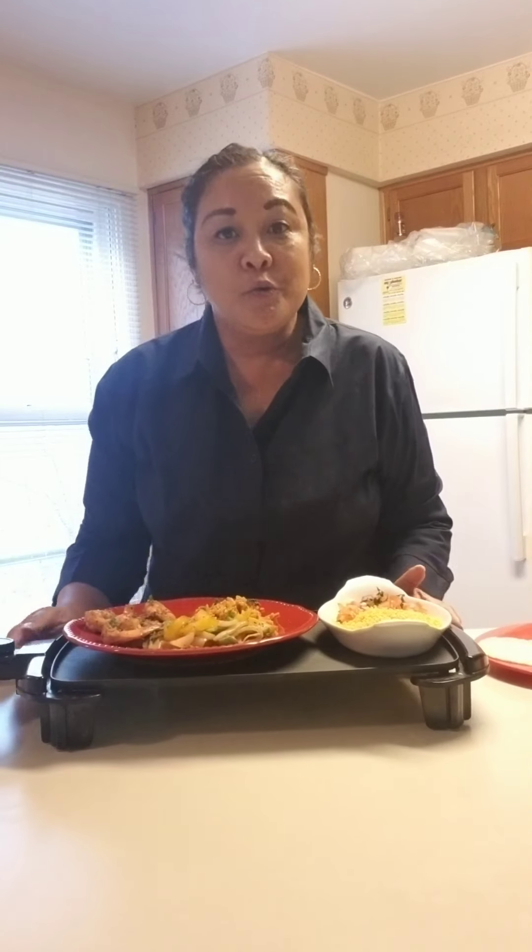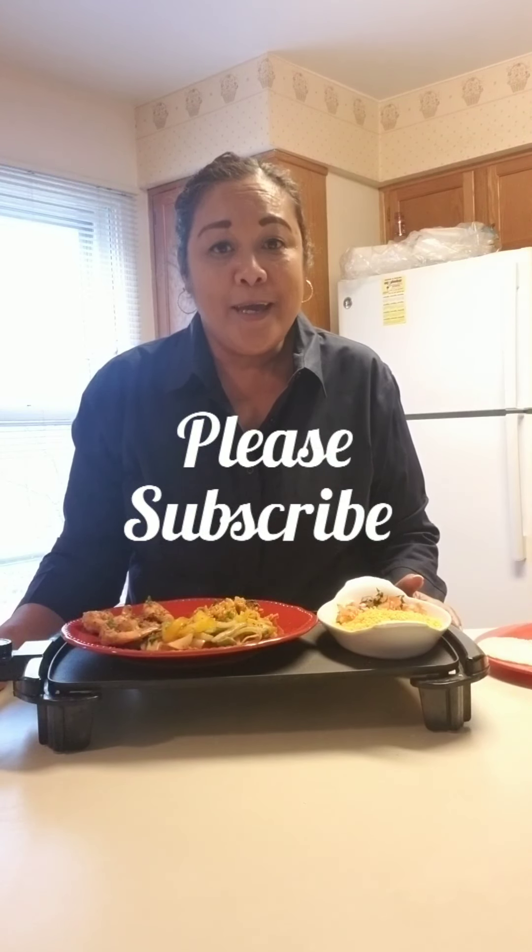Hopefully you try this dish and you guys have a good night. Thank you for watching and thank you to all my subscribers. Please hit that like button and click the bell so you can always be notified of my new videos. Have a good night, have a good week — take care!